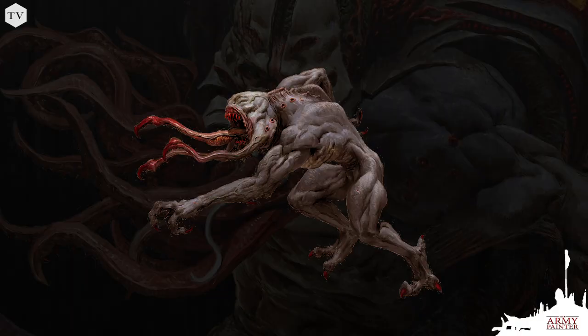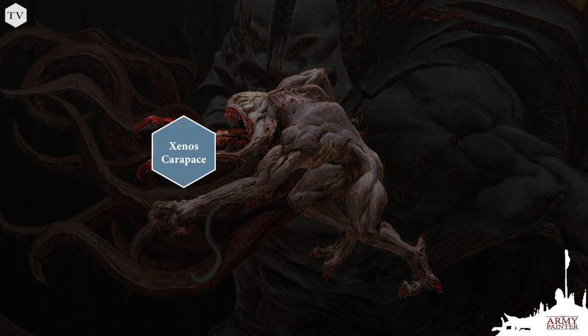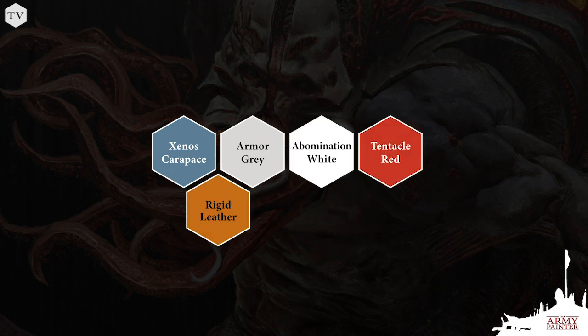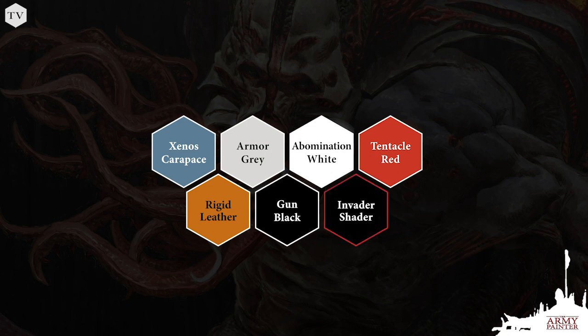We're going to be following along with the box art. In order to do that, we will start with a prime of Color Primer Wolf Gray. We'll be using Xenos Carapace, Armor Gray, Abomination White, Tentacle Red, Rigid Leather, Gun Black, and of course, Invader Shader.